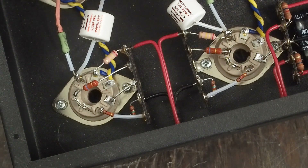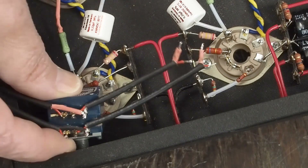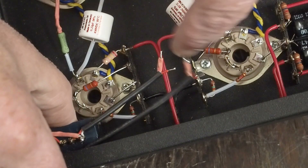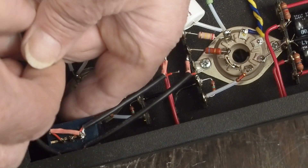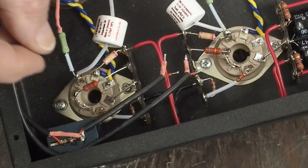Now we're going to install the volume control, and you'll see why we went ahead and prepped the ends of these wires before we put this in. There's just not a lot of room to work in here afterwards, so let me go ahead and screw down the volume control into the front of the amp and tighten that up tight later.